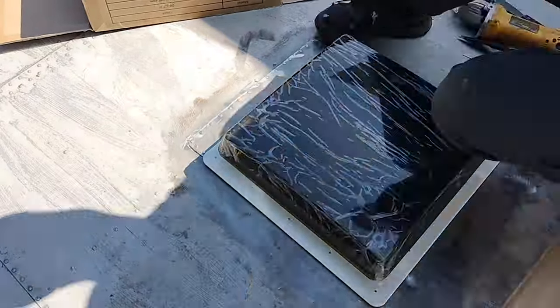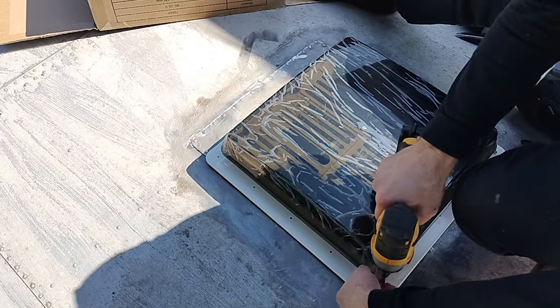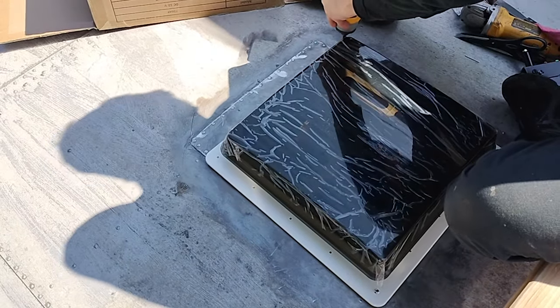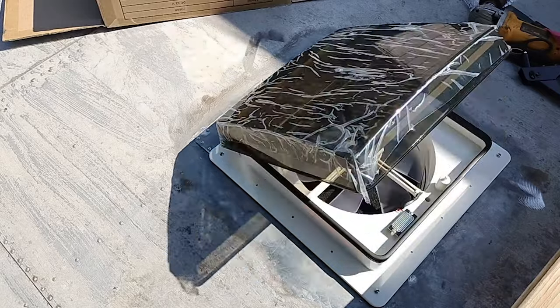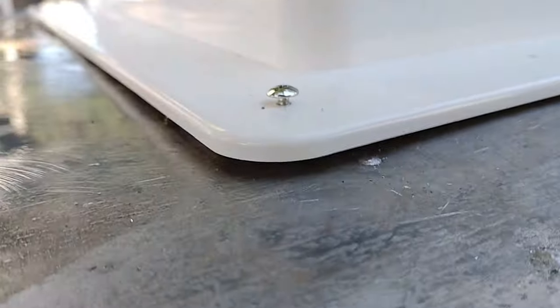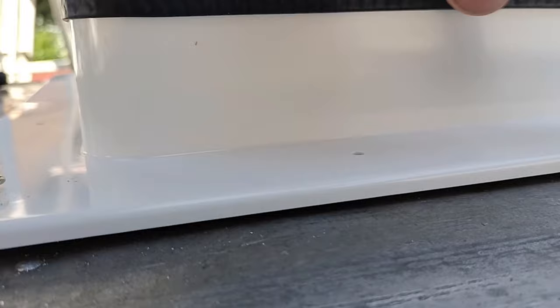There we go. The butyl tape is pretty thick, so I'm trying to compress it and spread it out between the flange and the roof before I start securing the vent with screws. I soon found I couldn't reach all the screw holes very well with the vent closed, so there's a bit of a gap — some of that's butyl tape. I'm going to put the screws in around and tighten them up bit by bit and see if it cinches it down.